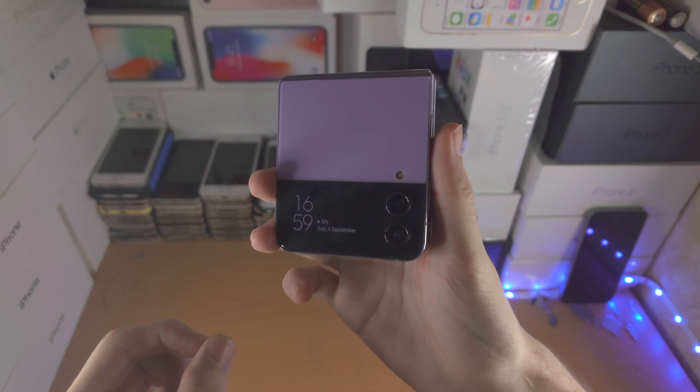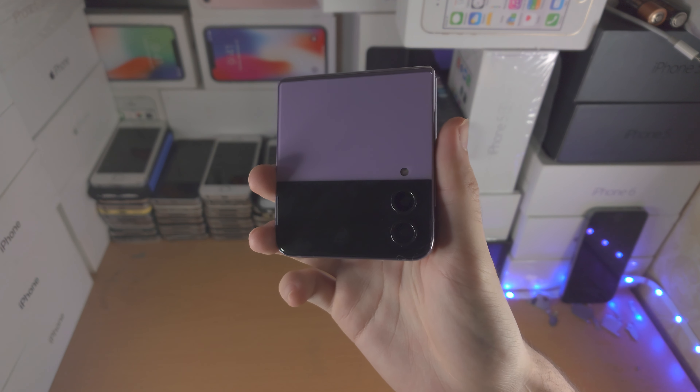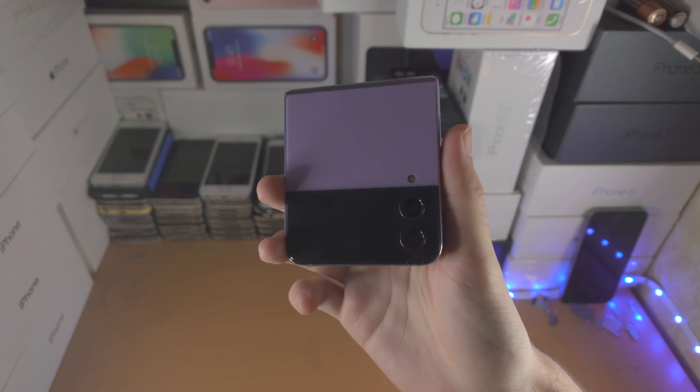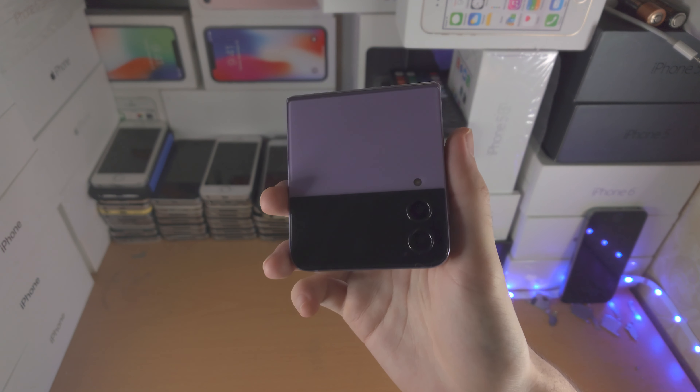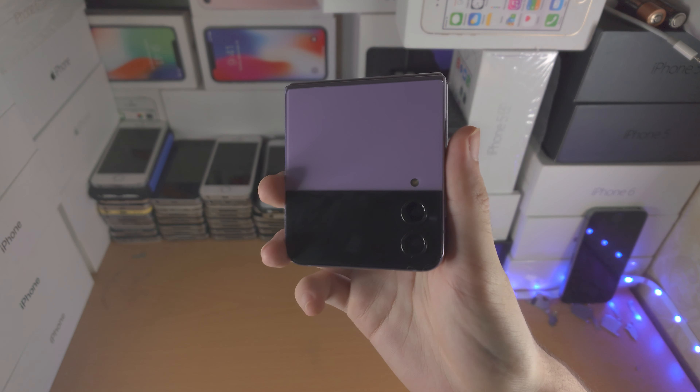If that still doesn't work, then your Flip 4 is faulty, because something has happened in the hardware. The force restart will fix software issues. So I recommend you contact Samsung and get a replacement — don't bother going back and forth with them. The phone's faulty, just try and get a replacement as soon as possible.